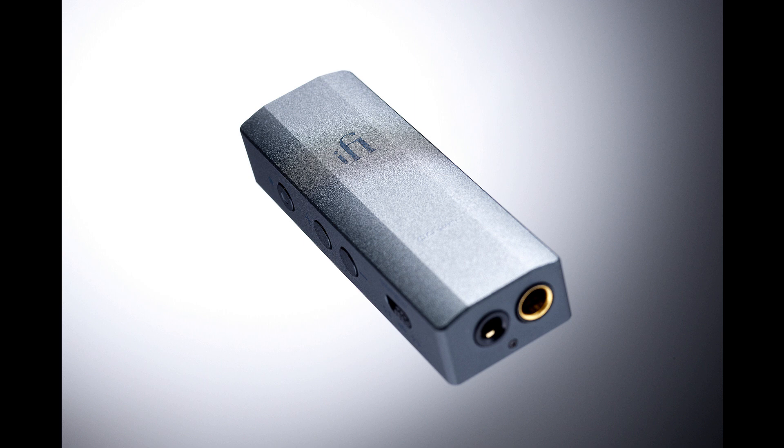Like the Go Blue, the Go Bar is eminently pocketable, with a robust yet lightweight alloy enclosure that measures 65x22x13mm and weighs 28.5g. While the Go Blue majors on the convenience of Bluetooth connectivity to devices like smartphones when on the go, the Go Bar connects to source devices via USB and focuses on pure performance — whether commuting, working remotely, or traveling. Its specification is unrivaled; its amp stage is the most powerful in the world for a headphone amp of this size.